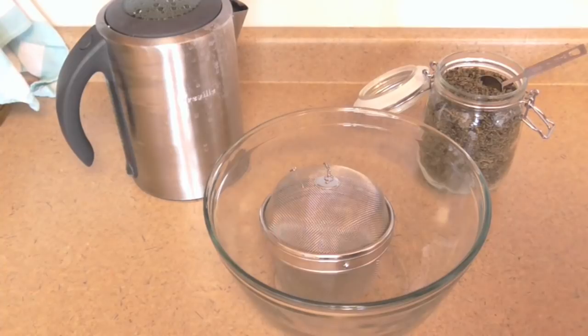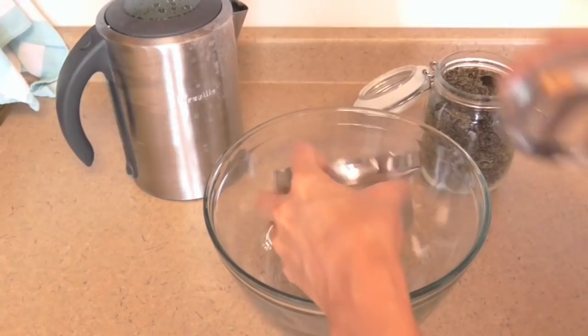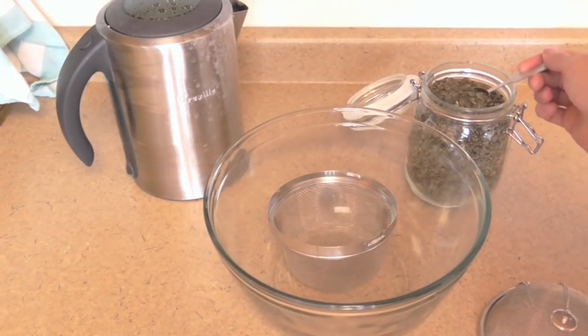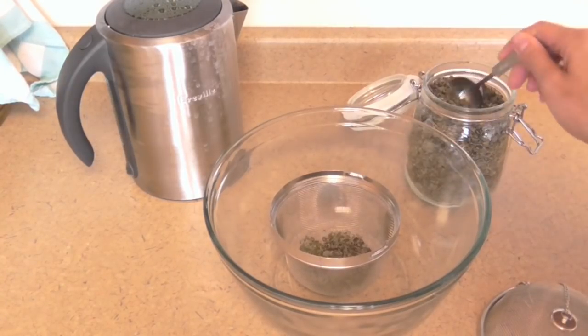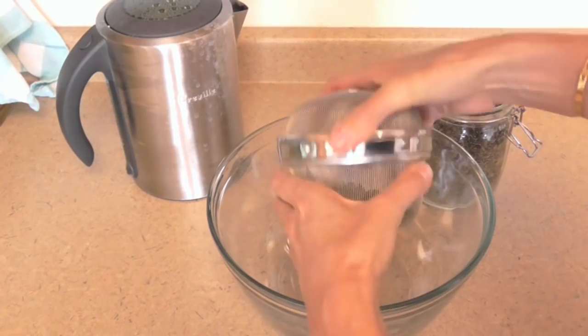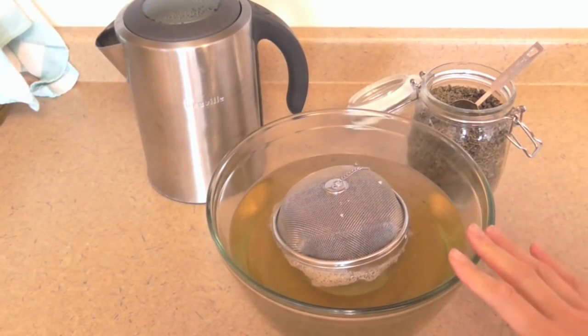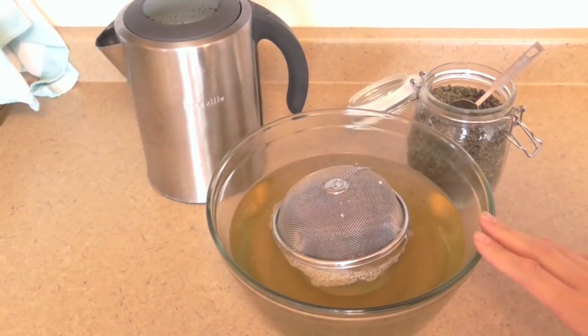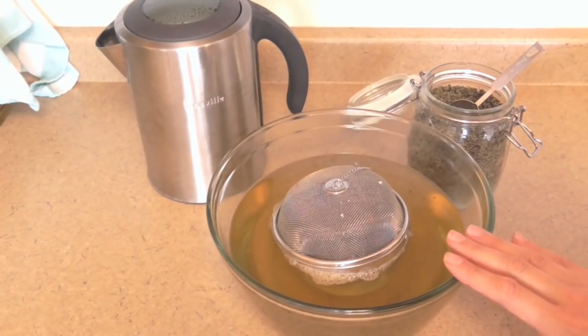First things first — before I flavor my already fermented Jun I want to get my new tea started. I have a kettle with two quarts of hot water. I take my tea ball, add about six tablespoons of loose pinhead gunpowder green tea, close it up, and put it in the water. I'm going to let this steep for about 20 minutes. I'm making a concentrate — two quarts of hot concentrated green tea that I'll dilute with six quarts of cool water, so I don't have to wait for two full gallons to cool down.